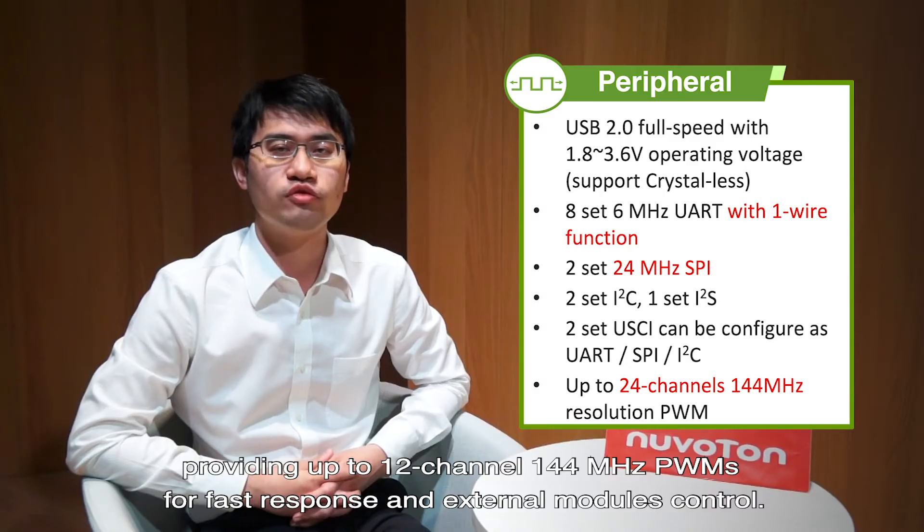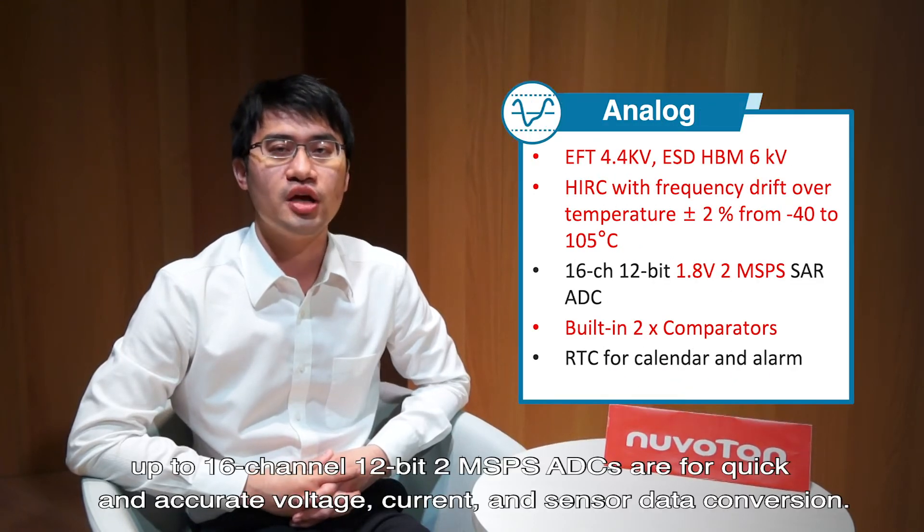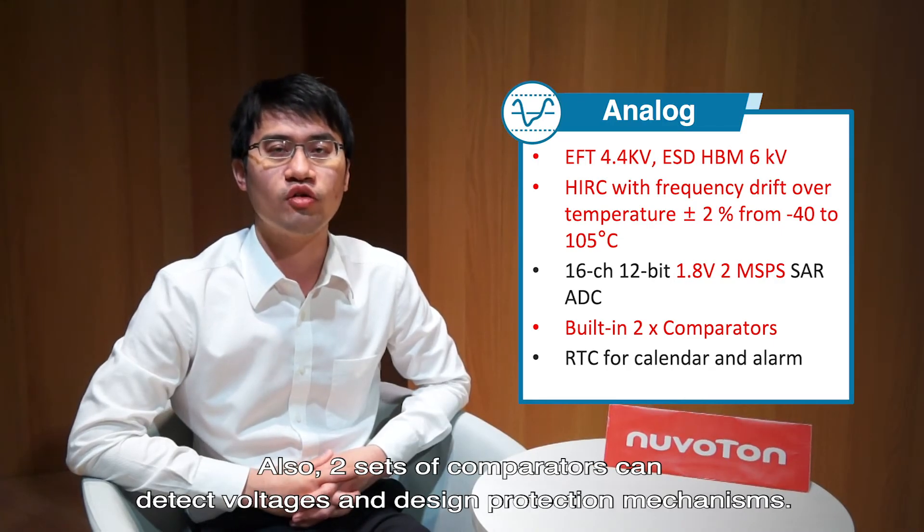The series provides up to 12-channel 144MHz PWM for fast response and external module control. In the analog part, up to 6-channel 12-bit, 2-million-sample-per-second ADC for quick and accurate voltage, current, and sensor data conversion. Also, 2 sets of comparators can detect voltage and design protection mechanisms.